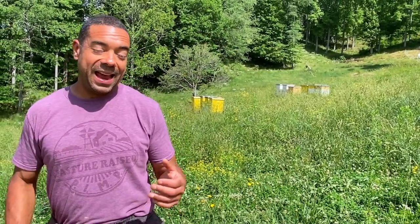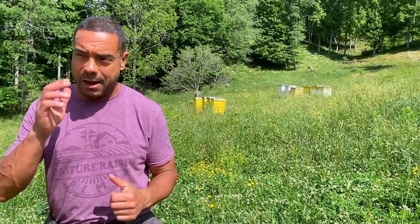Hey, this is Billy from Permit Pastors Farm, and as you can see right now, I'm dressed like Steve Urkel because we got a little something going on today, and that's dealing with these bees behind us. Now, this isn't like anything that I've personally done before.